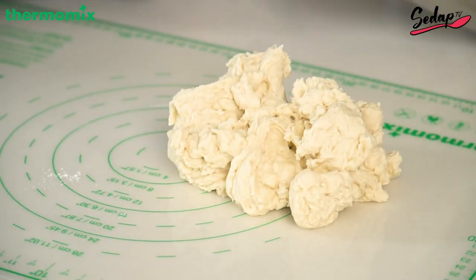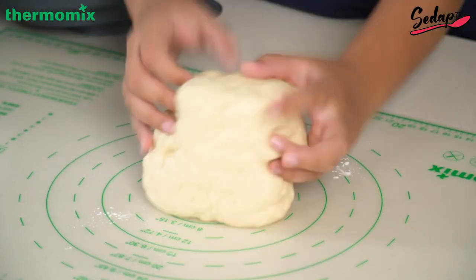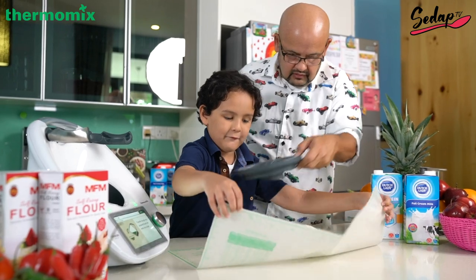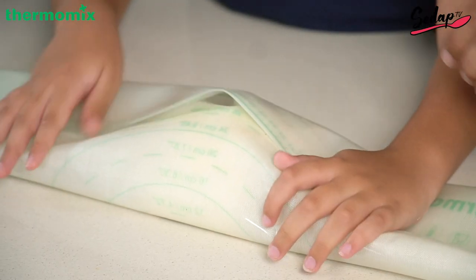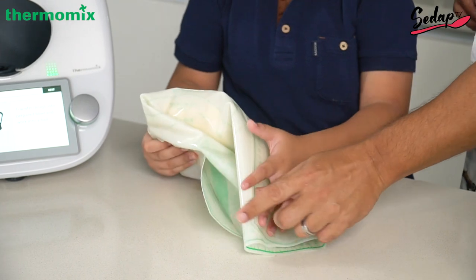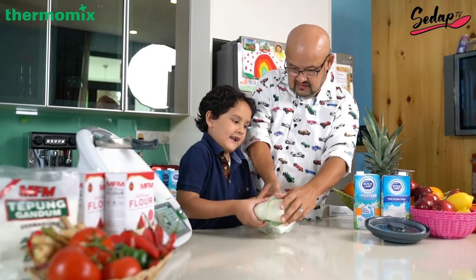All right, so there you go. Knead away, my friend, until it's a nice big ball. And then when we're done, you know what's the cool part? You have to fold it like this, and then fold it the other way to make it nice and secure — put that way, and then the other way. Put this aside for now.